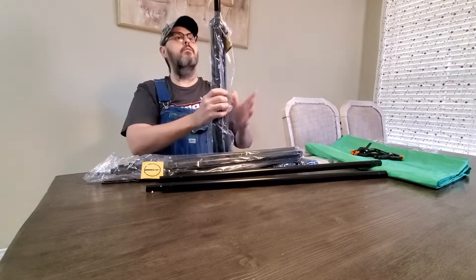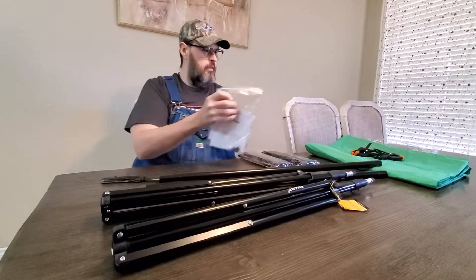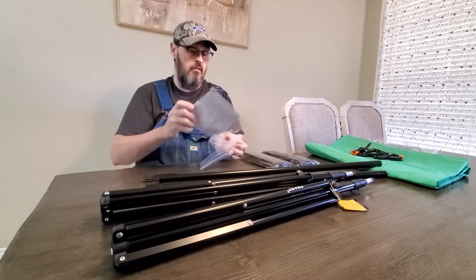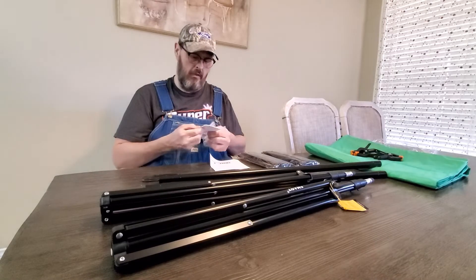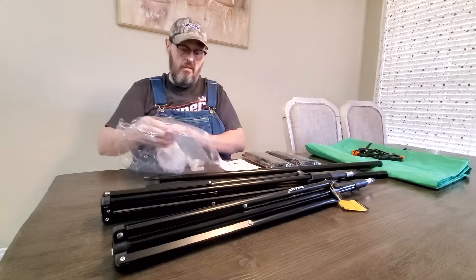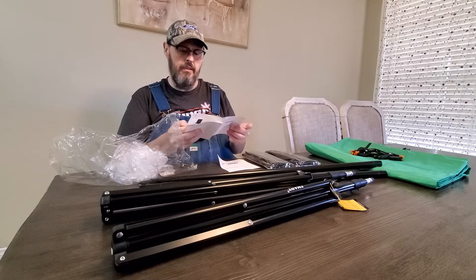I don't plan on taking it anywhere. These I don't know if I need them or not, but I'll take them out. Warranty booklet — one year warranty for those of you who like warranties. And there's another user manual. It tells you how to set up your screen in about 10 different languages, it looks like.